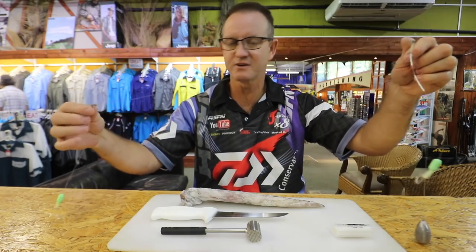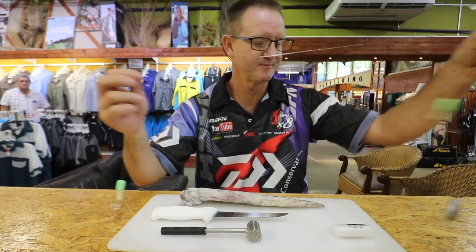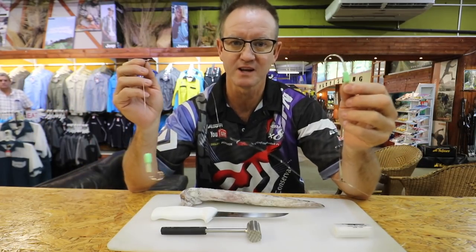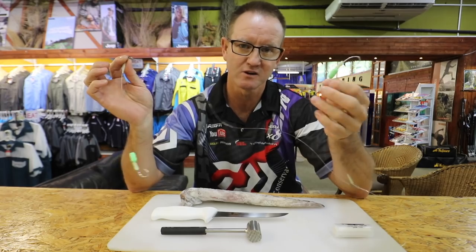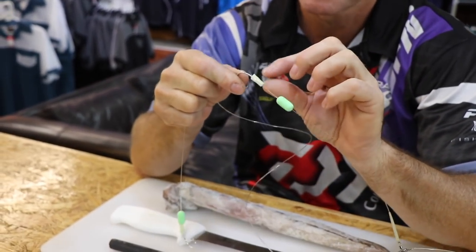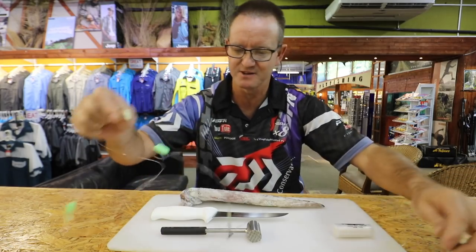I've been using this trace for catching all the lanterns, the rock cod, the eel tail barbels, as well as all the rubber lips that have been coming out — very very good trace. Glow in the dark — very important — and that part there is most probably the big secret to this whole thing. Okay, to bait up — very simple.